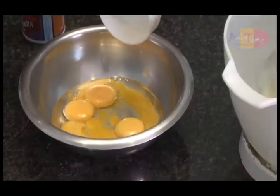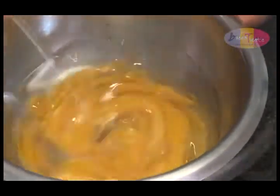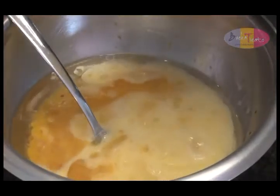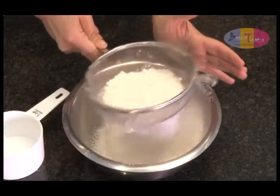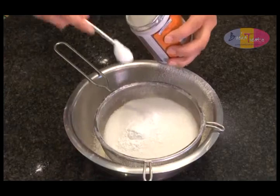In another bowl, whisk the egg yolks, oil, vanilla essence, and hot water. This is known as the wet mixture. In a third bowl, sift the flour, cocoa, sugar, and baking powder.